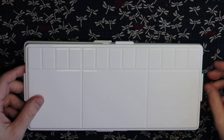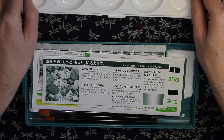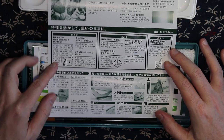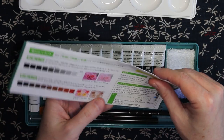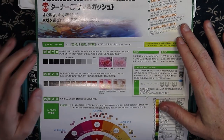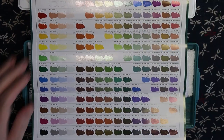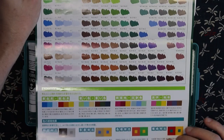First of all you open up the clips and you get a mixing tray and a second mixing tray, and then some information about the set, how to use it, and what sort of media you can use it on. It's always so great to see the detail that Japanese supplies give you. Information about how to create different tones and vibrancy, how the color wheel works if you're just starting off. There's also a massive swatch sheet that shows you how to mix different colors and what ratios to use to get different color tones — which is just so amazing.